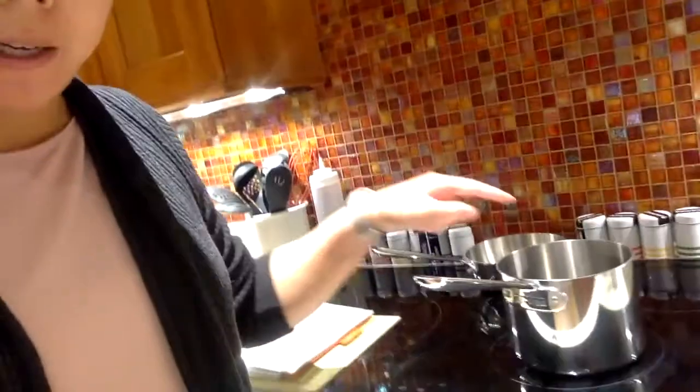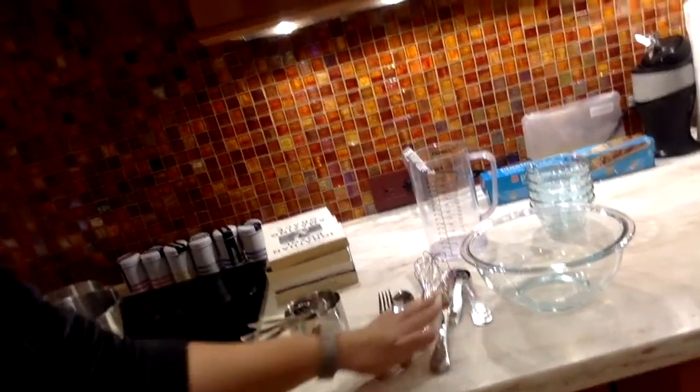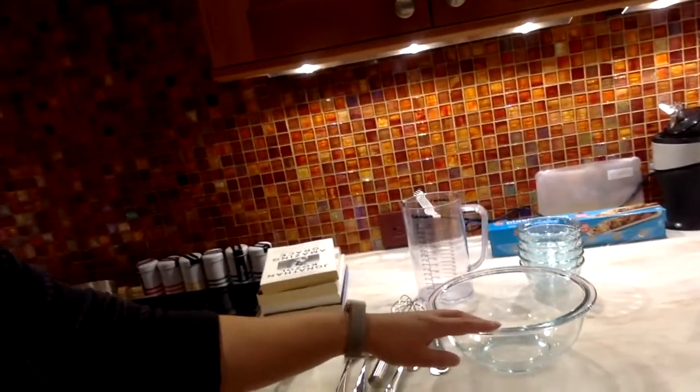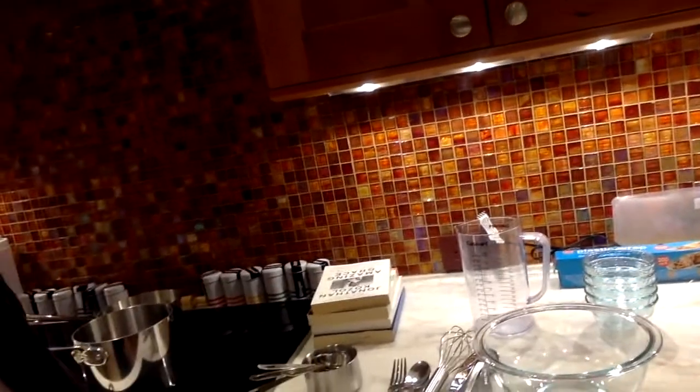You will see that I have my saucepan here and then I have a bunch of equipment here. So I have my measuring cups, measuring spoons, wire whisk, fork, spoon and knife, medium-sized bowl, liquid measuring cup, and then a couple of custard cups — little small cups for measuring.